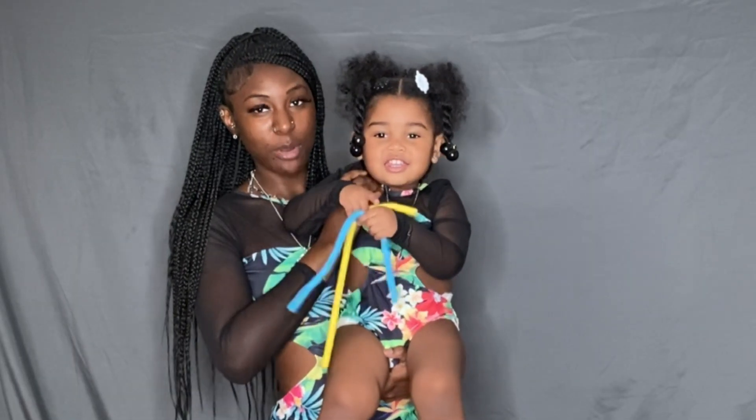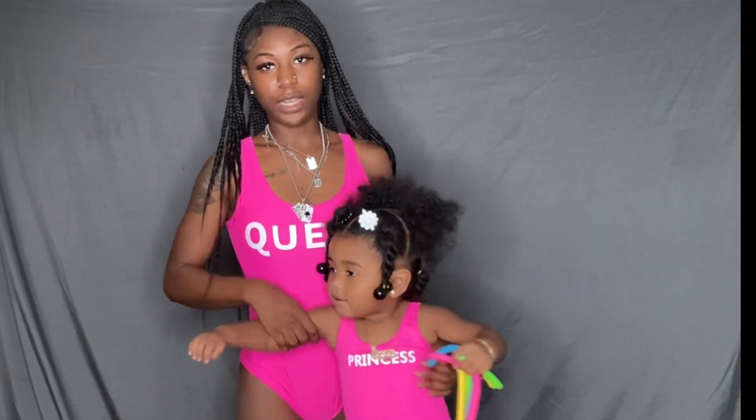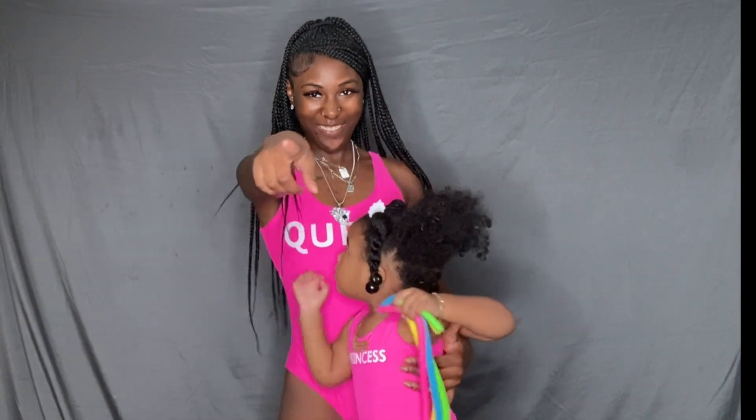We have our queen and princess swimwear — the mommy says 'queen' and the baby says 'princess.' My little princess is coming up. This is a cute, simple, plain one-piece with the princess look.